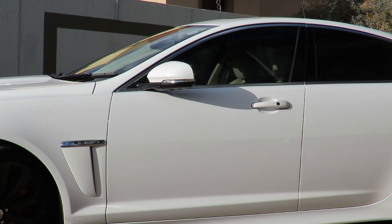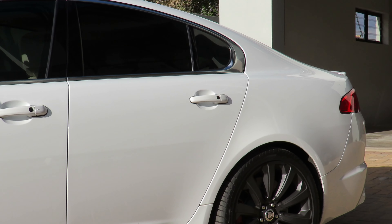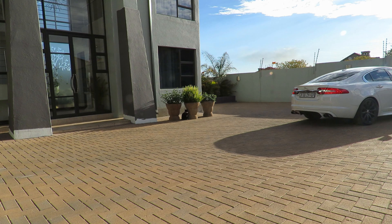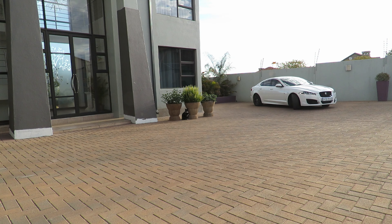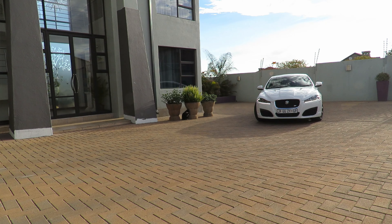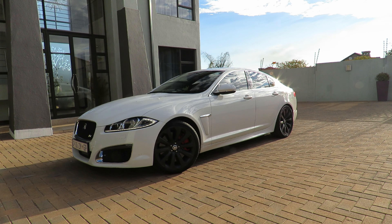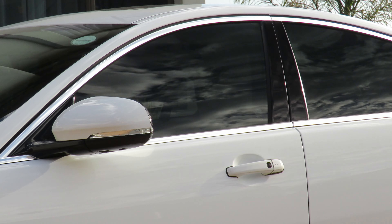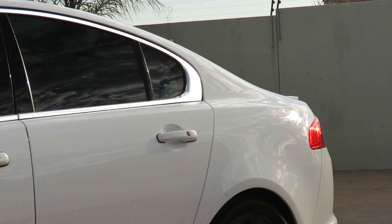The tint also serves a security purpose in terms of smash and grab. Around 60–70% of cars sold in South Africa now have smash and grab fitted because there are many incidents where people stop at traffic lights and someone takes a sinker, smashes your window, grabs whatever they see in the car and runs off. Most people fit smash and grab for that reason, and your insurance loves it if you have it fitted. It also deters people from seeing what's inside your car.